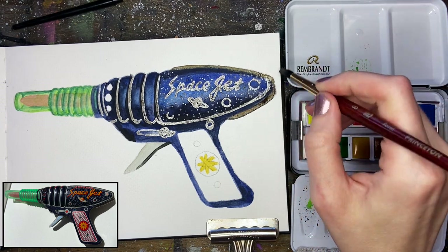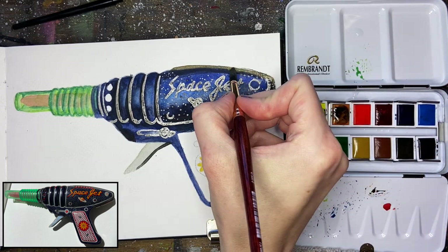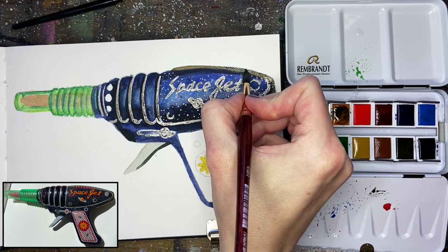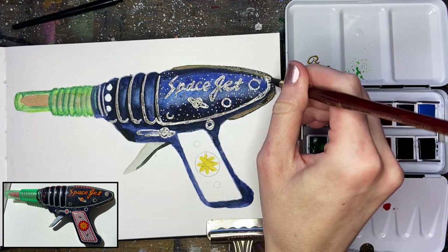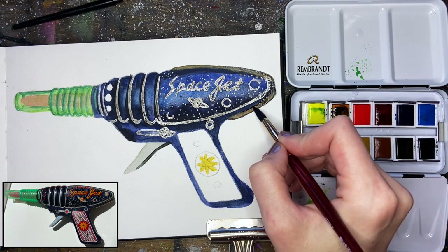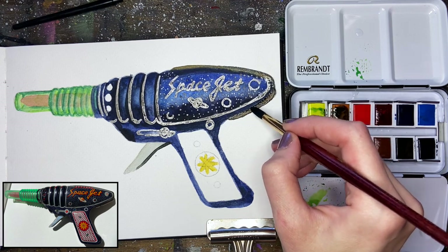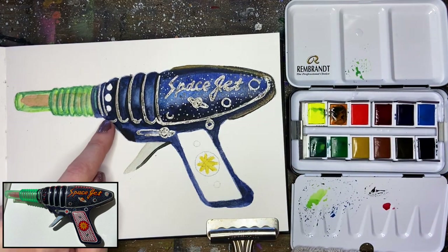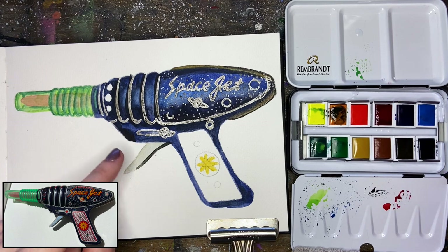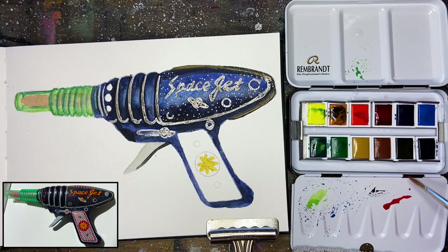If you need to, you can go through with a little bit of Payne's Gray on your brush and almost outline just the edge. I want to make sure right where it meets the gun I add a little bit of extra Payne's Gray as well. Let's add just a little bit of red detail while we wait. While that dries up, let's fill in these little glass windows on the side of the gun — we're going to use a little bit of each red plus some Ultramarine blue to make a saturated purple color.